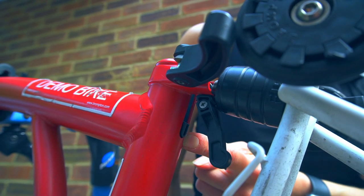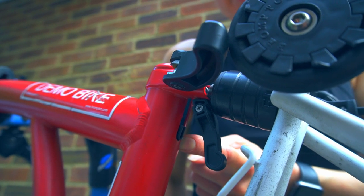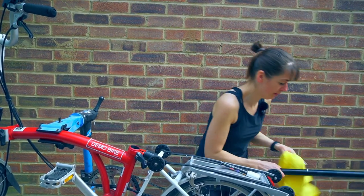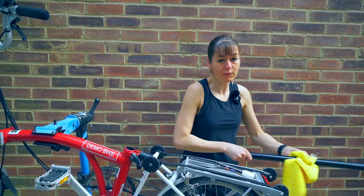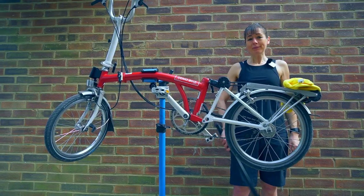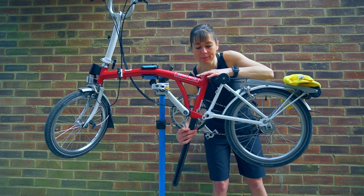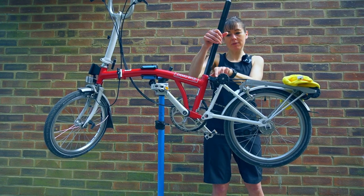This saddle height insert will stop our seat post at the right height we've just measured. Before reinstalling my seat post I'm going to give it a clean — to make sure it's clean and to get the mark off. The seat post just pushes in from the bottom of the frame, past the seat post insert, and stops at the right height.